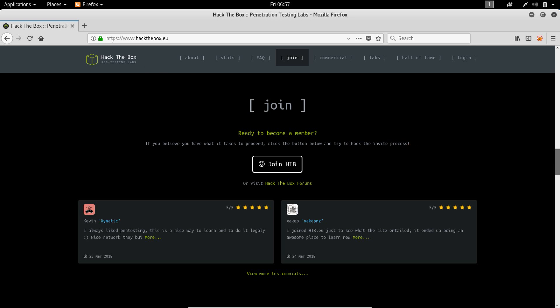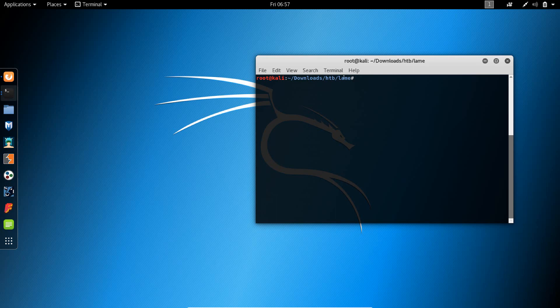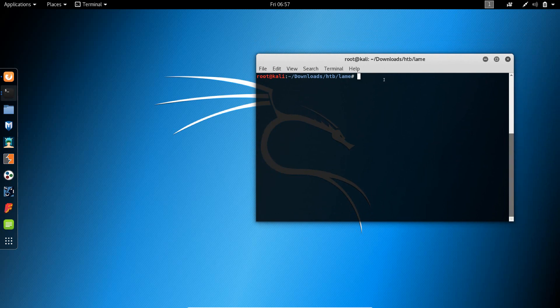The machine I'm going to do in this video is called 'Lame' and this is a retired machine. A skillful cybersecurity practitioner should be able to obtain user and root privileges on this machine in probably less than 10 minutes, because the name is pretty suggestive. The IP of this machine, once you connect to your VPN, is 10.10.10.3.